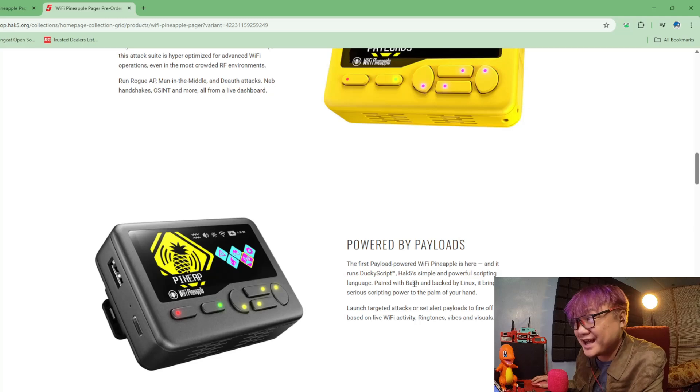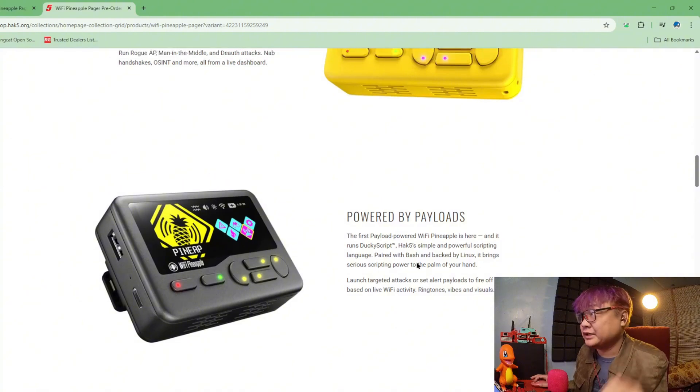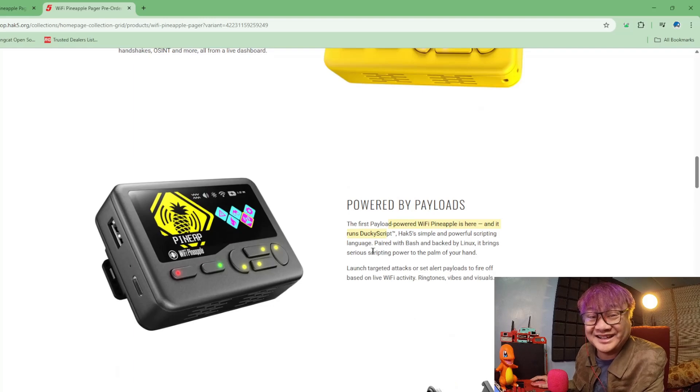DuckyScript, Bash — backed by Linux. Like I told you: you have a Wi-Fi Pineapple, you have a Rubber Ducky, and you have a Bash Bunny, all in one device — all in the price of a Wi-Fi Pineapple, to be honest.